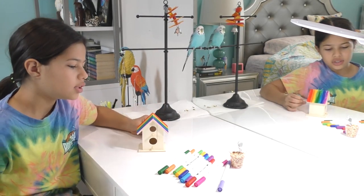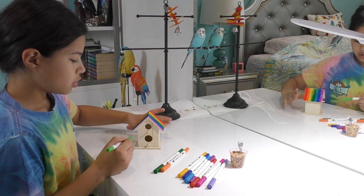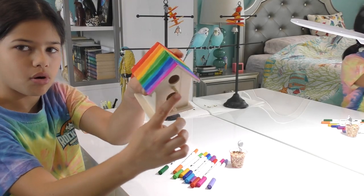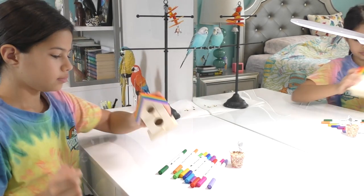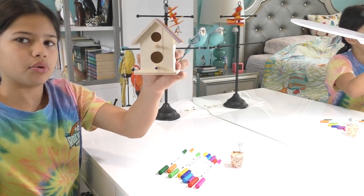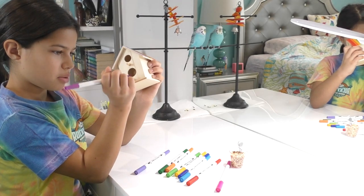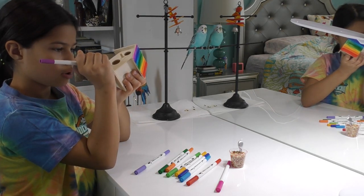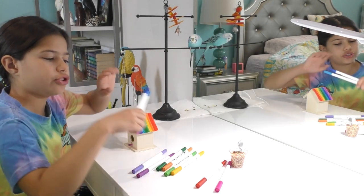We got the roof done! Now we're gonna do these little perches in this area. For the perches, I'm going to do light green on this part and dark green on this whole cylinder part. Then I'm gonna do light purple here and dark purple over here. This part is gonna be this purple and the other side is gonna be this purple — it's like a layered purple. I'm also going to do dark blue and light blue.